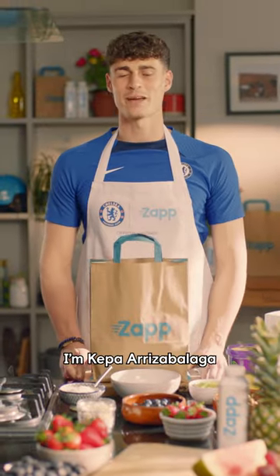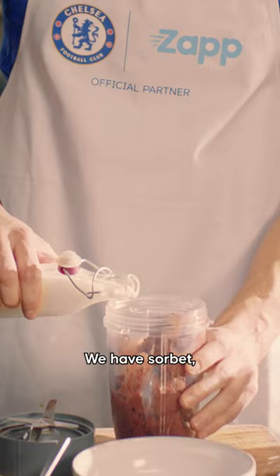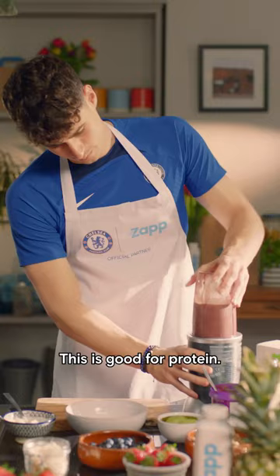Hello guys, I am Kepa Rizabelaga and today we will make an acai smoothie bowl with sap. We have saubé, almond milk, and Greek yogurt. This is good for protein.